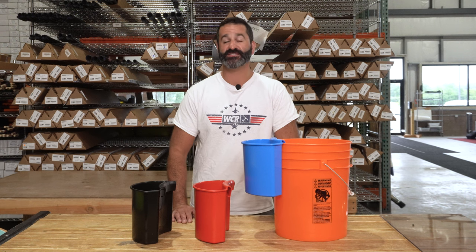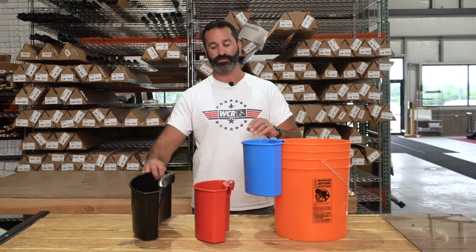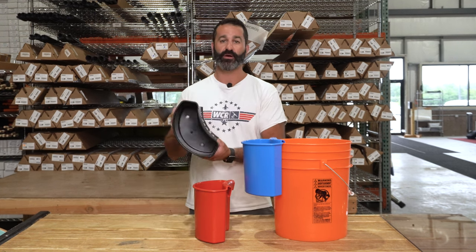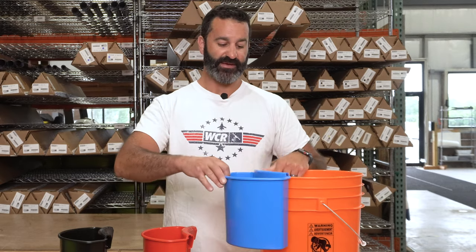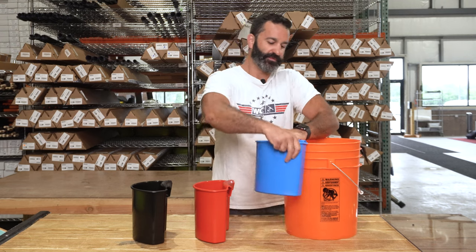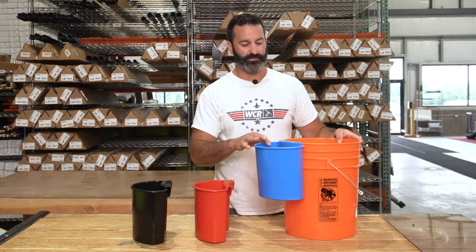Alex with windowcleaner.com. This is the Xero Bucket Buddy. It's a simple add-on to your rounded bucket — five gallon or three and a half. The Bucket Buddy simply snaps on to your rounded bucket.